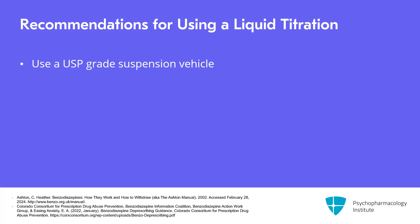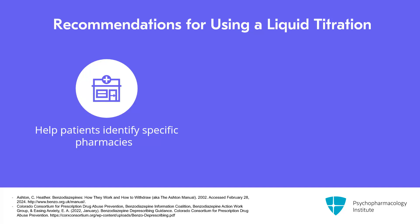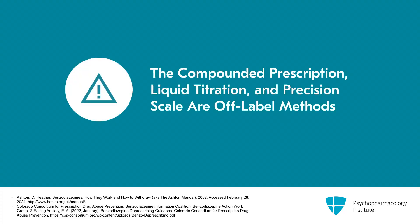There is some thought that certain medications, like the clonazepam oral disintegrating tablet, might be diluted into milk. This is still considered off-label but is being recommended in the new Maudsley textbook, which found in reviewing the medication's properties that it was a reasonable approach for liquid titration with clonazepam. For compounded prescriptions, I recommend helping patients identify pharmacies where the pharmacist is associated with either the International Academy of Compounding Pharmacists or the Professional Association of Compounding Pharmacists, to ensure maximum precision. Compounded prescription, liquid titration, and precision scale are all off-label methods that have not undergone systematic review and carry greater room for imprecision depending on the patient and the tools they use.